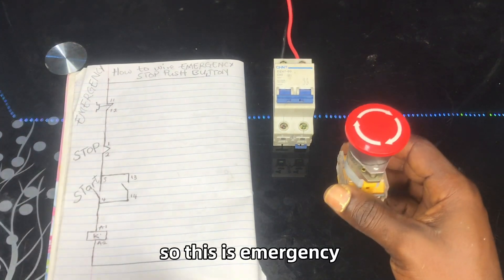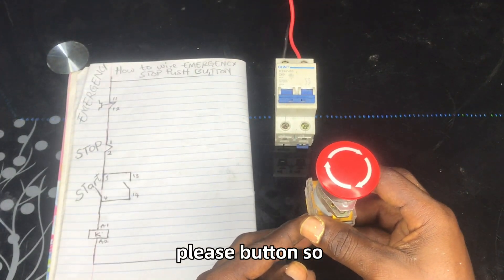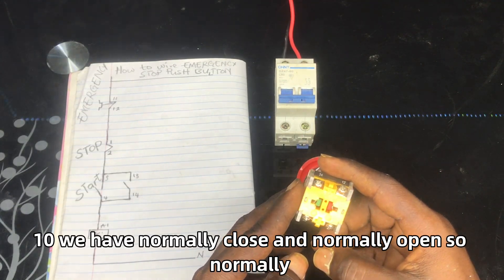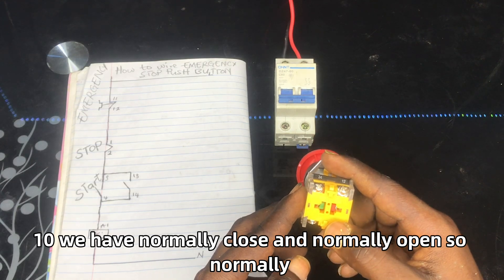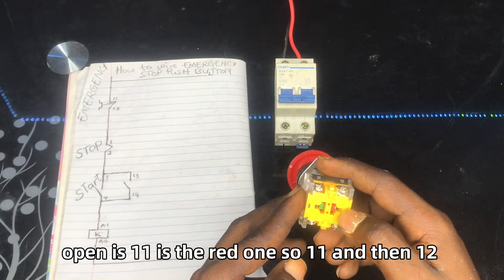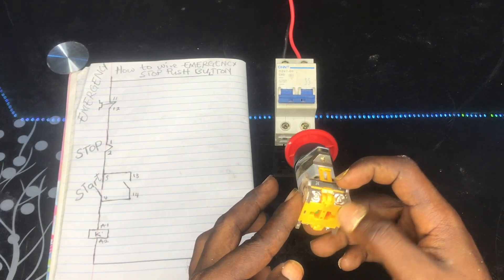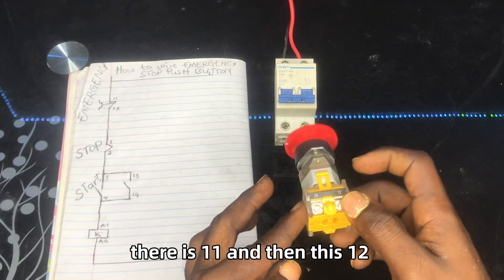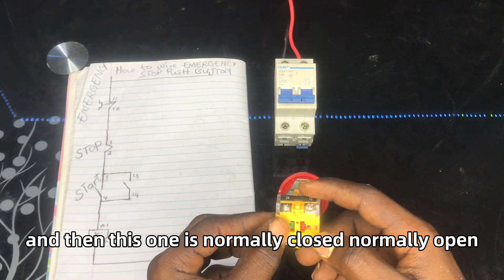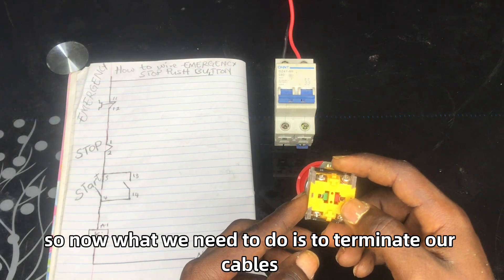These are the emergency push button terminals. When we look at it, we have normally closed and normally open. Normally open is terminal 11 — so this is 11 and this is 12. We are using normally open on the emergency push button.